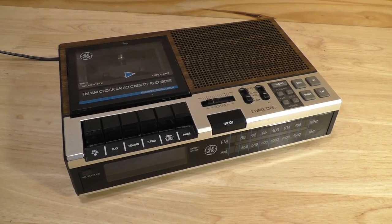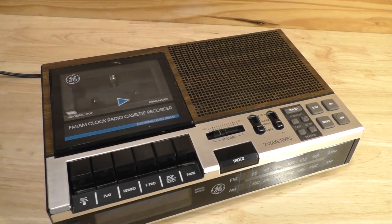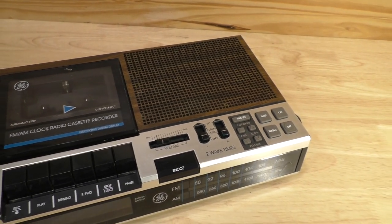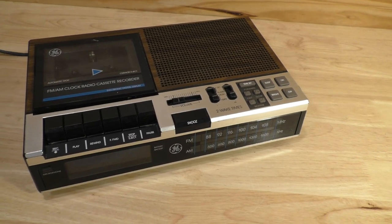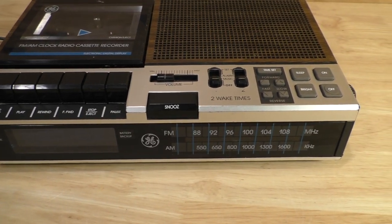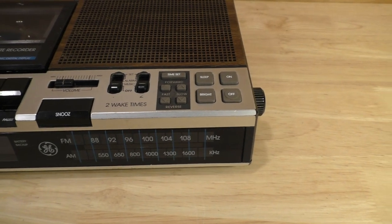Here we have my GE General Electric AM-FM clock radio cassette recorder. This would have been a common sight in the 1980s, or late 1980s and early 1990s. A lot of people had this exact model of clock radio in the day. It basically did everything you wanted it to do.